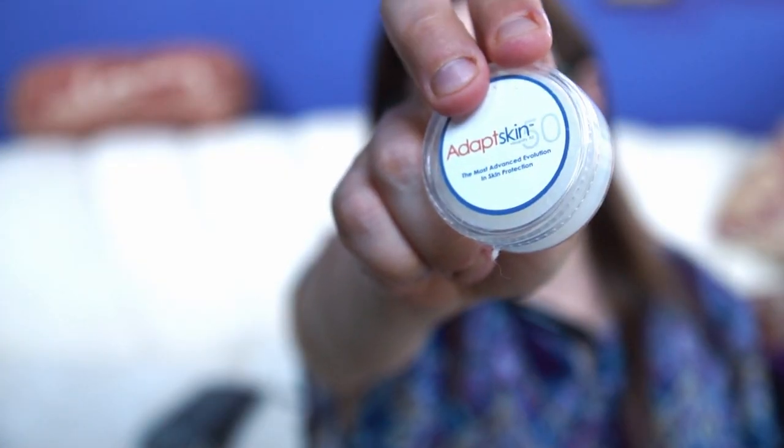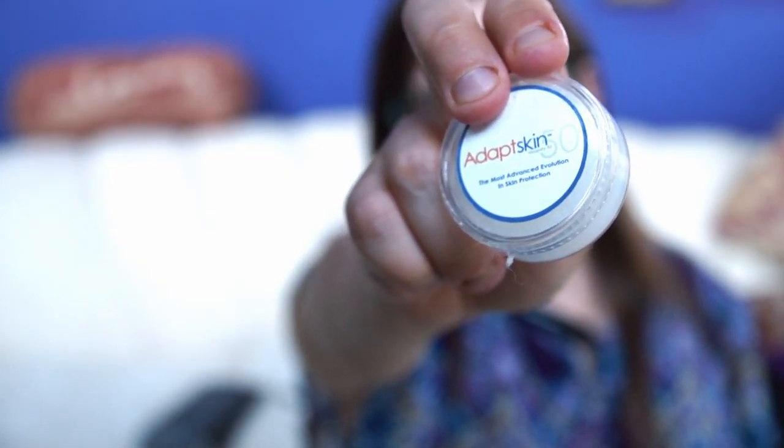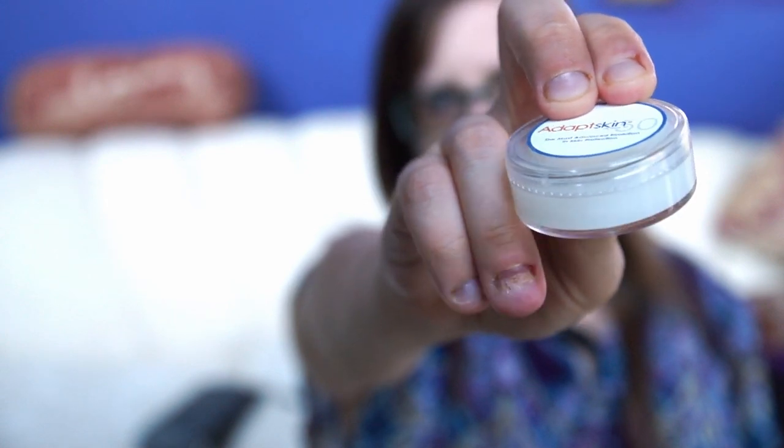The other thing I carry around is something for my skin. You can carry around a little bottle of lotion or some kind of anti-chafing cream, but I carry around Adapt Skin, made by Adapt Labs. Adapt Skin comes in two different viscosities and I find these little travel containers of it to be very convenient.